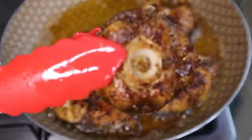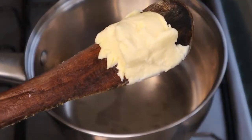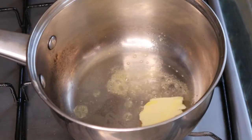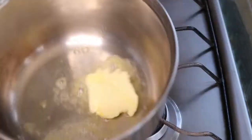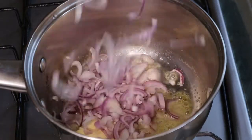I'm sorry if the video is not focused, I'll get to that. For my alfredo sauce I'm going to be using two tablespoons of unsalted butter.